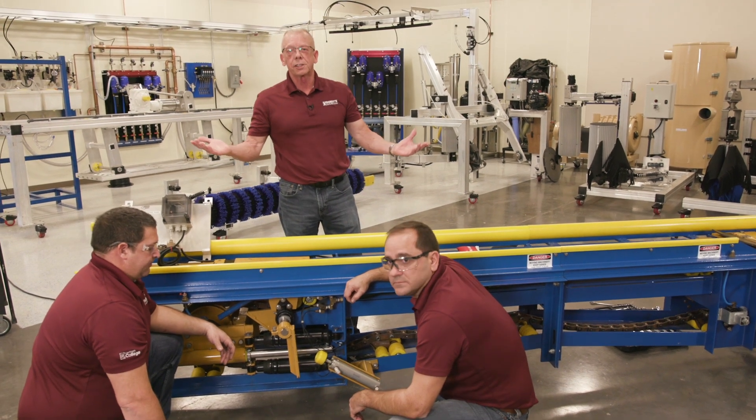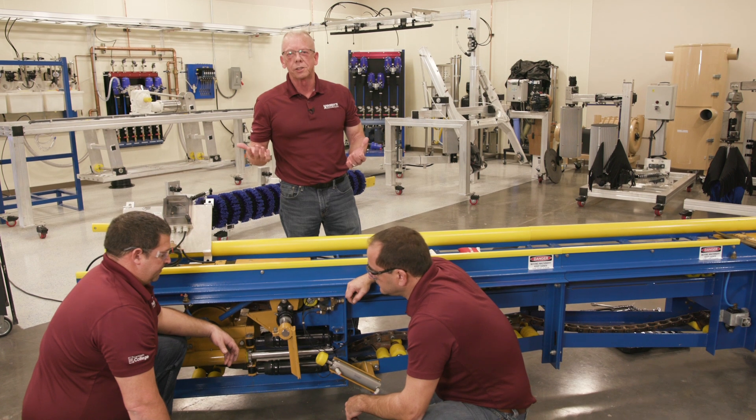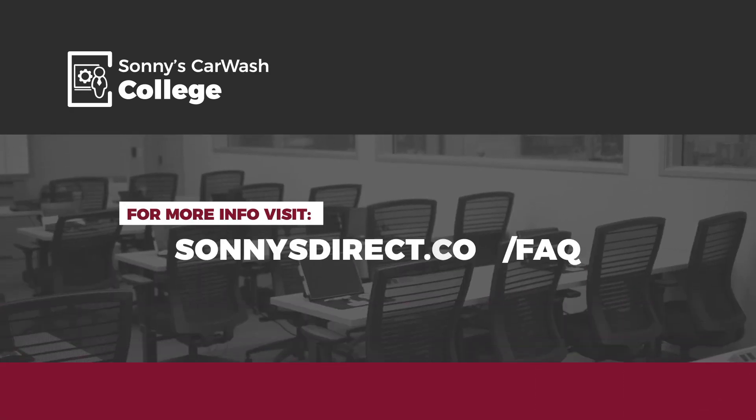And there you have it. Changing your shocks on your over and under conveyors is really something very simple to do. It only takes a couple of minutes and a few tools. Keeping up with this and all preventative maintenance at the car wash helps eliminate unscheduled downtime and ensure you're delivering a consistent wash experience that will make raving fans of your customers. Thanks for watching.